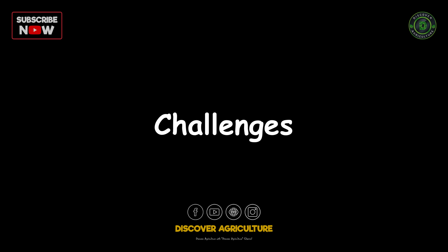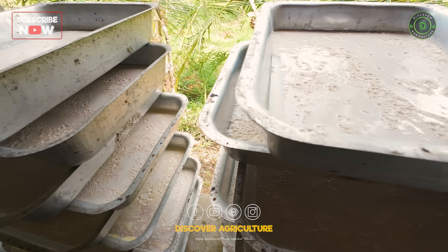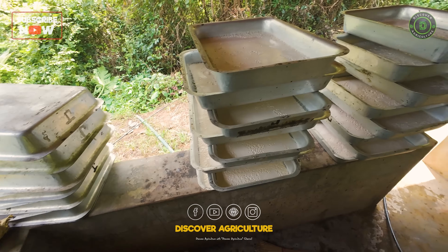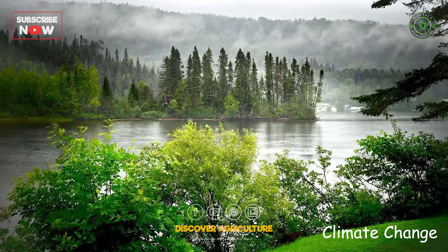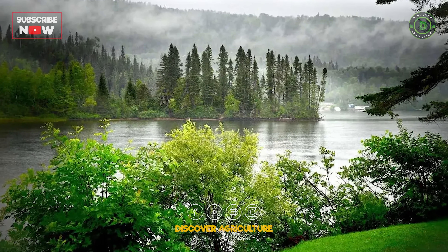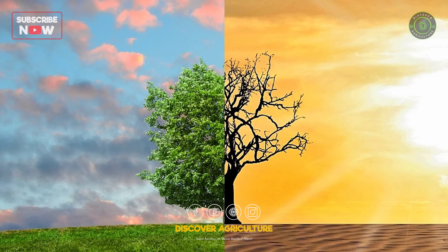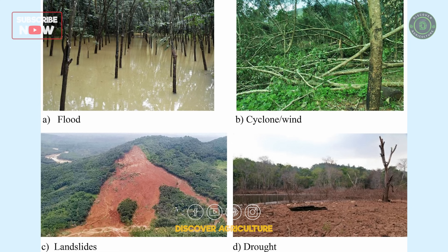Challenges in rubber farming: while lucrative, rubber farming comes with its own set of challenges. Climate change is a key issue — rubber trees are sensitive to climatic conditions, and changes in temperature and rainfall patterns can affect latex production. Extreme weather events like floods, droughts, and cyclones can damage plantations.